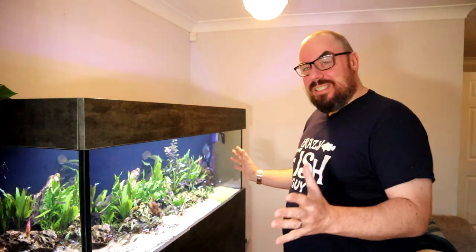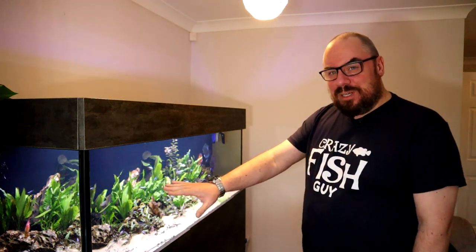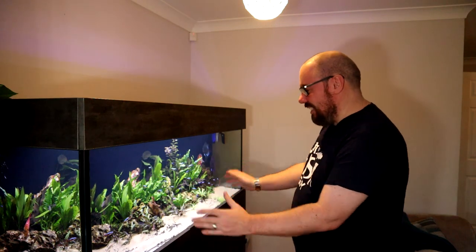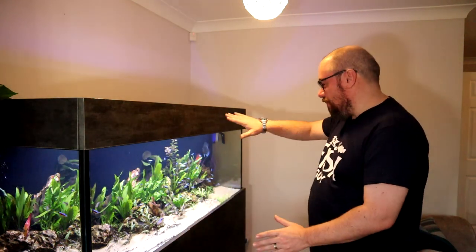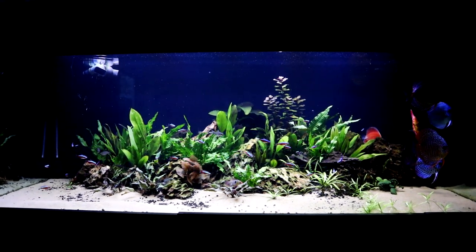I'm also really happy with how this tank is looking in general now, because it's kind of getting the shape that I wanted. I don't know if you remember me talking about this in previous videos. I wanted to have this kind of main central island here, and just have that kind of shape with a peak just off centre, and then dropping back down again. I think we've just about achieved that now.